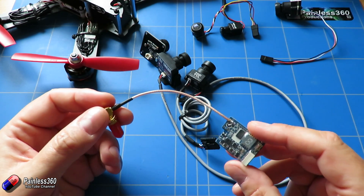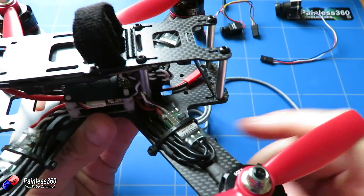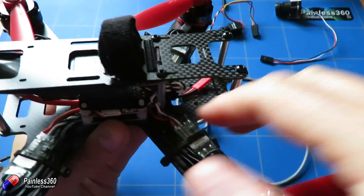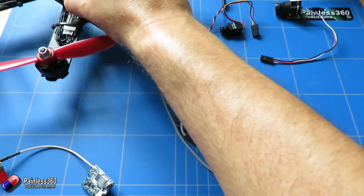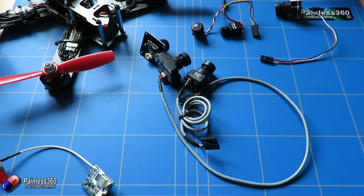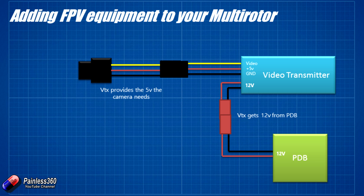Now let's talk about how we're going to physically connect this up to the model. When we built the model we added an extra JST lead that came off the power distribution board providing 12 volts for things like FPV equipment, so we're going to use that. All the cameras we've just looked at run off 5 volts; the video transmitter typically runs off 12 volts. So all we're going to do is plug the video transmitter into that extra flying lead we've already installed, and simply plug the camera into the video transmitter — because the video transmitter will provide the 5 volts that the camera needs to run.